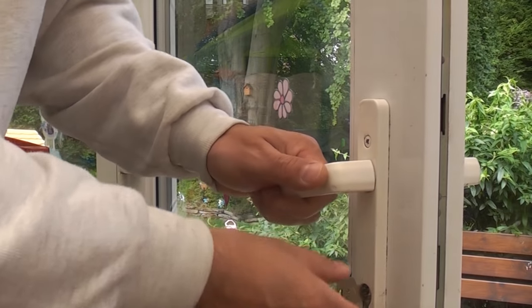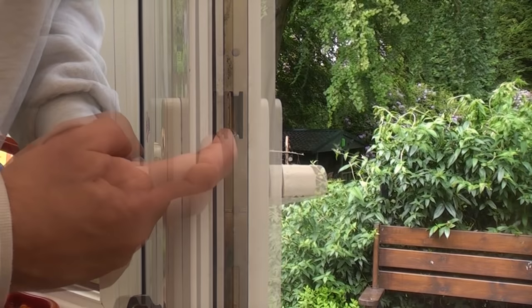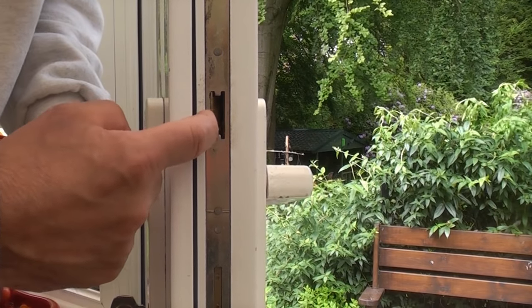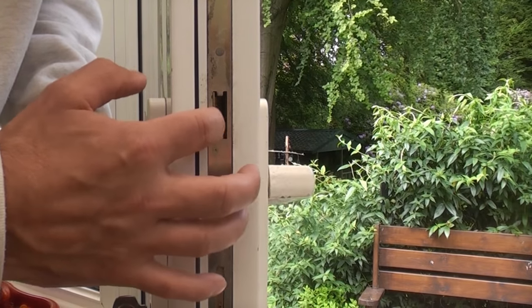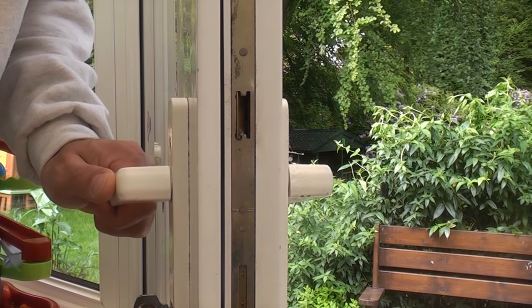Once I put the handle back on I managed to get the latch so that the door would open. Once in the open position I glued it using some superfix so the latch cannot spring back into its keep. If it springs back into the keep you can't open the door and you may need to call out a locksmith.